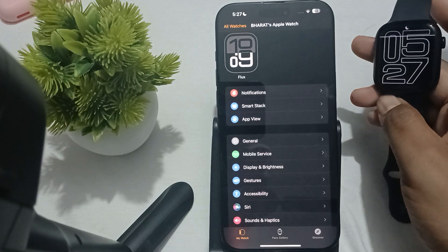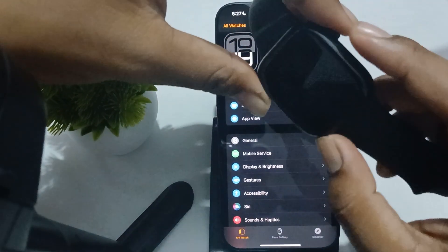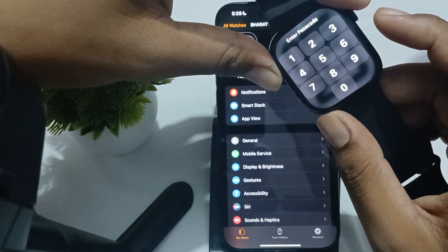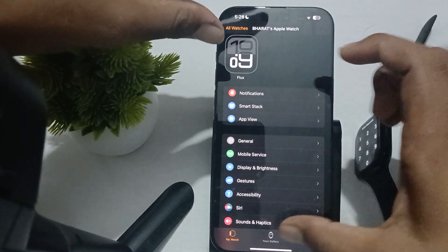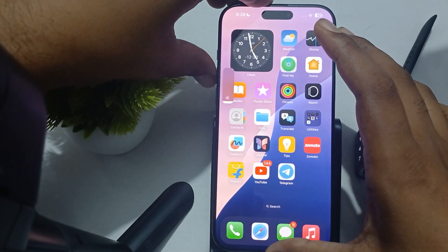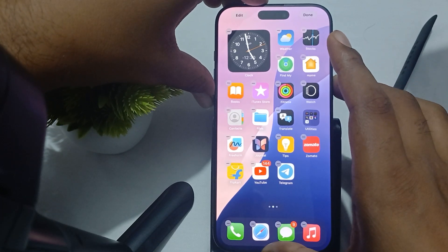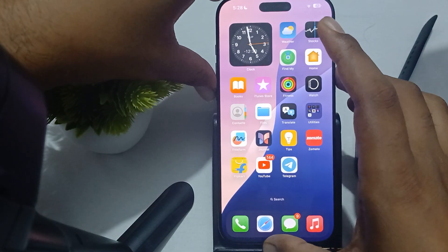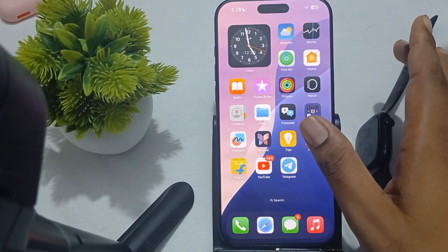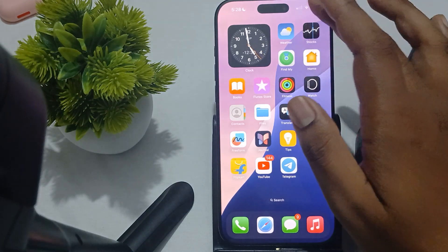Another thing to try is restarting both devices, as restarting can resolve temporary glitches. To restart the Apple Watch, press both buttons simultaneously and the restart process will begin. To restart the iPhone, tap volume up once, then volume down once, then press and hold the power button. After a few seconds, your phone will restart.